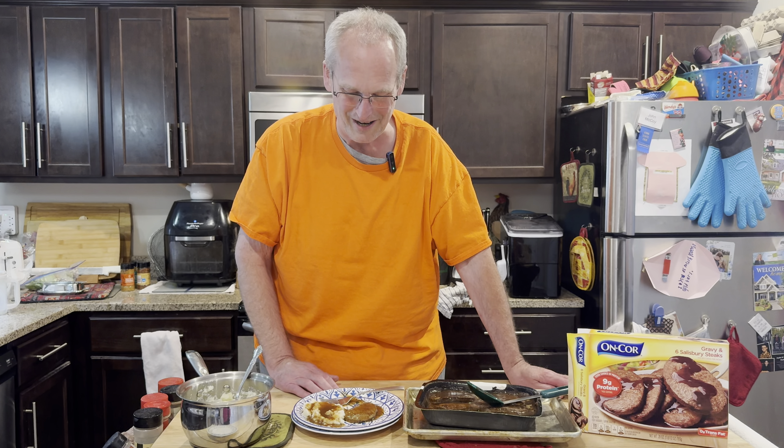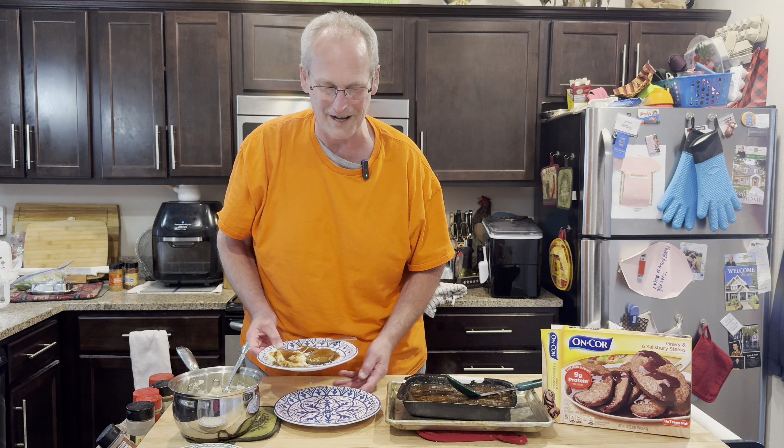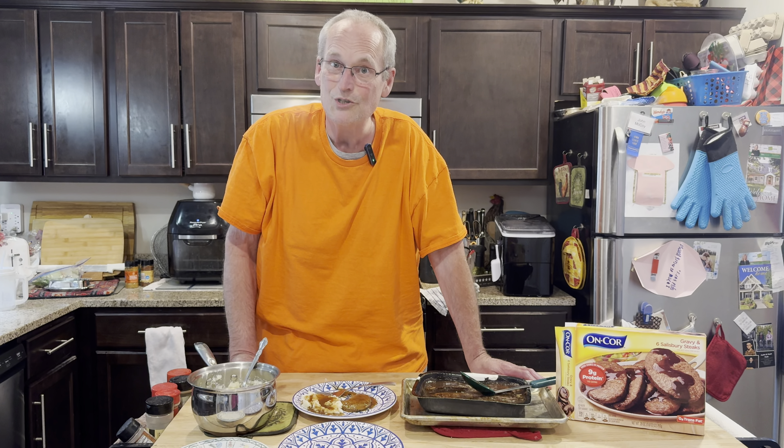Mrs. Cheap will have a shrimp quesadilla or something else left over. She'll admit she's a little picky, but this is really good, and she almost hates to say it. It's like TV dinners, but you know what — a lot of those are really pretty good. Let us know what other stuff we should try. Follow Johnny Cheap, give us a thumbs up, a like, a share, and we're ready to dig in. Mrs. Cheap has got a smile on her face — she knows she's eating well tonight. Well, she may not be eating the best, but she is eating cheap with Johnny Cheap.